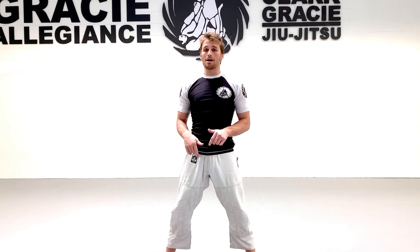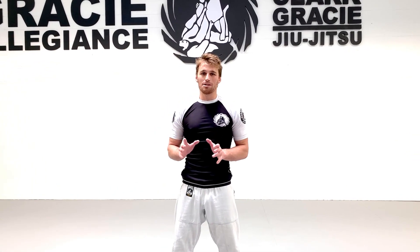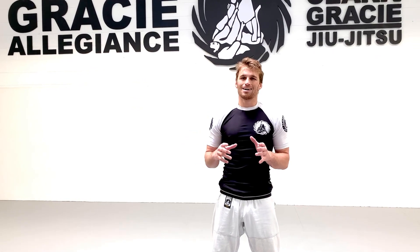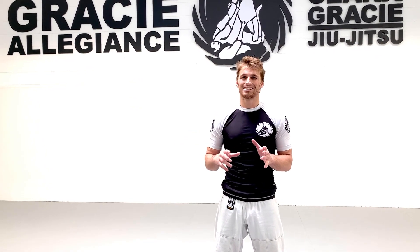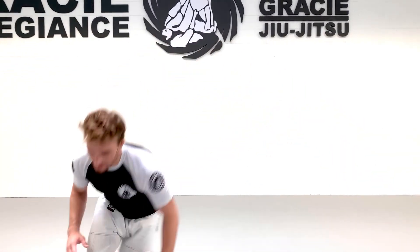If you guys don't have the bag, do the same for the last two, but the first exercise is going to be ice skaters. We're gonna come through, touch, touch, and jump back and forth.